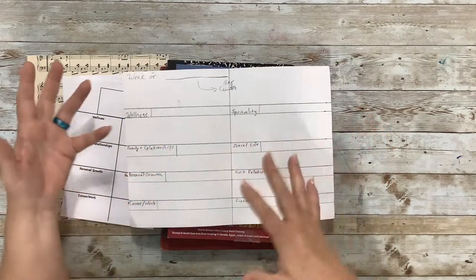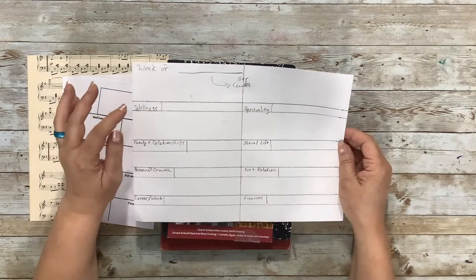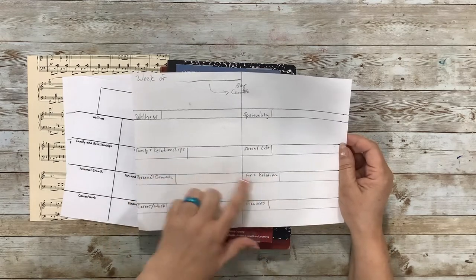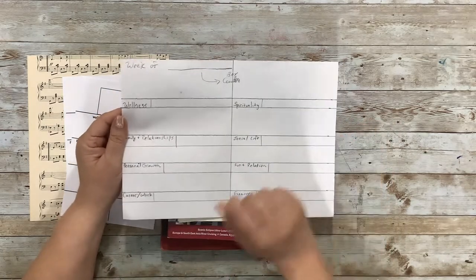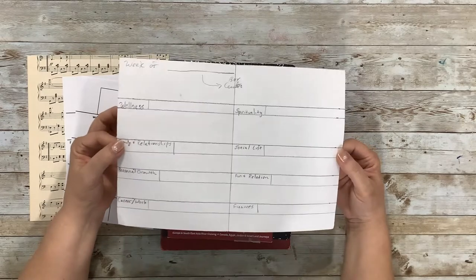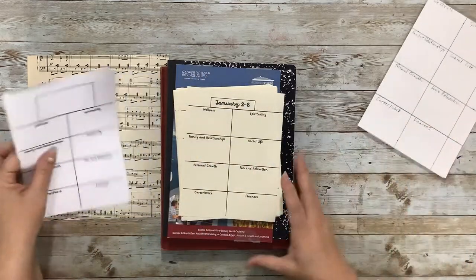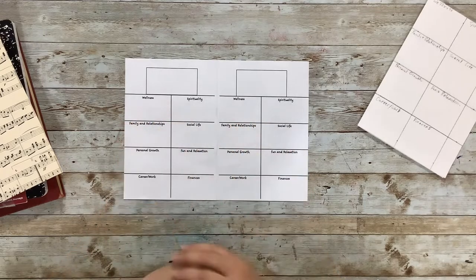So I started out with this kind of prototype. I sketched it out and created a layout with a place to write what week it was, and then little spaces for wellness, family and relationships, personal growth, career/work, spirituality, social life, fun and relaxation, and finances. I didn't want two pages because I want to do it every week, so I tried to bump it down to something smaller, but I didn't really like the grids. So I got on my computer and played with it, and I came up with this layout — on one regular sheet of paper you can get two of them, so I've cut these in half.